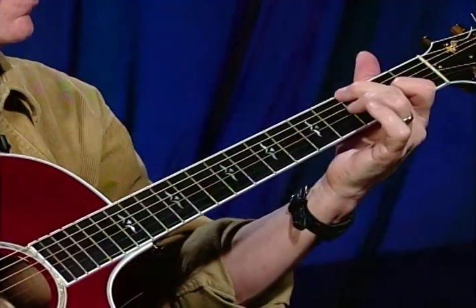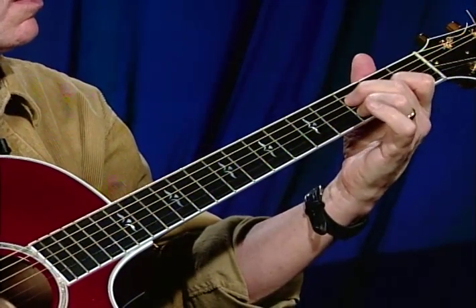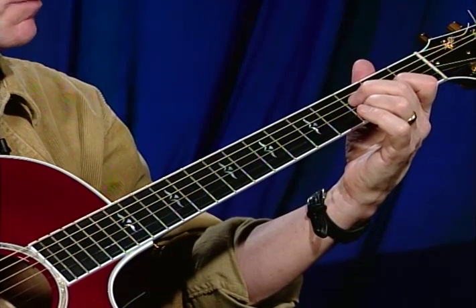It's sixth string, fourth string, then this is hammered on. It's just an effect and you can change it, you can modify it, but I like to hammer it. The note is being played by the left hand, and then the first finger of my right hand picks that A. Then the next roll up: I start on that bass note again, go up an octave, and do a hammer an octave higher than before, and play the D.